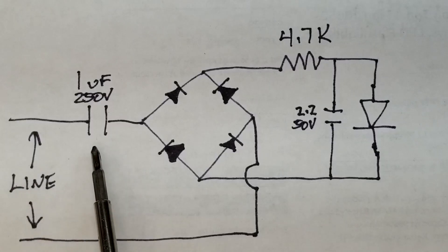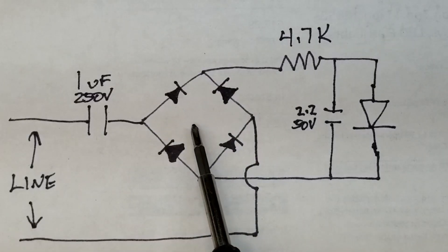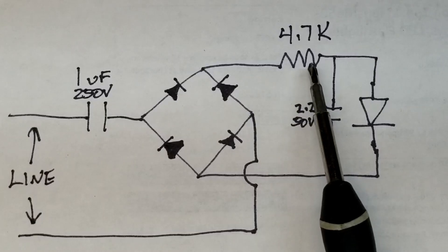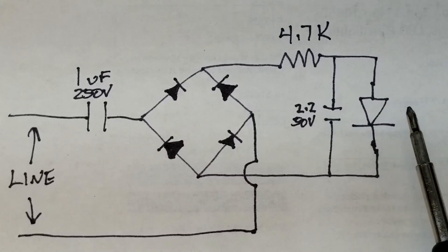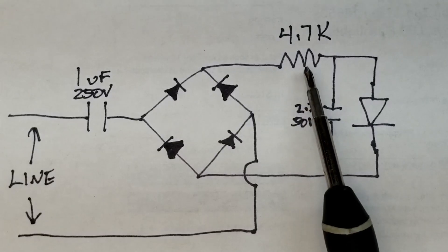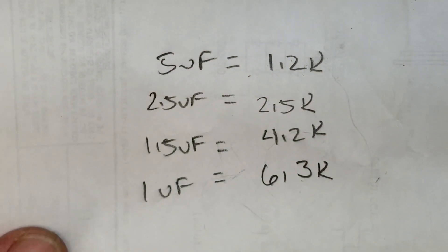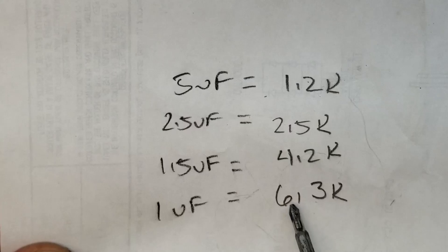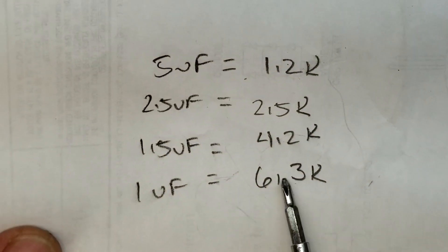Very simply, we're using this capacitor to couple the AC voltage into that little bridge rectifier — the bridge rectifier and the LED are the only parts left on the board. We take the positive output of the bridge rectifier, go through a 4.7K half-watt resistor, filter that with a 2.2µF 50-volt capacitor, and feed that into the LED. I chose this 1µF capacitor because the phone rings at 25 Hz, so the capacitive reactance equivalent is 6.3K, giving just over 10,000 ohms in series with this LED when it rings at 25 Hz.